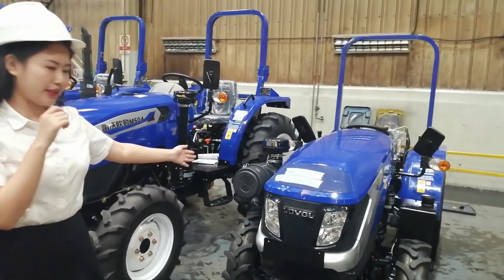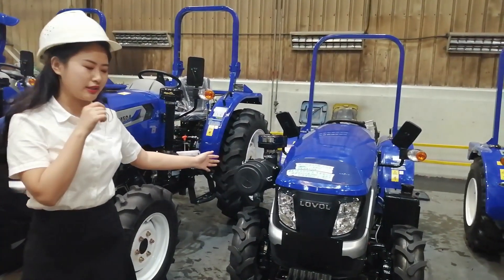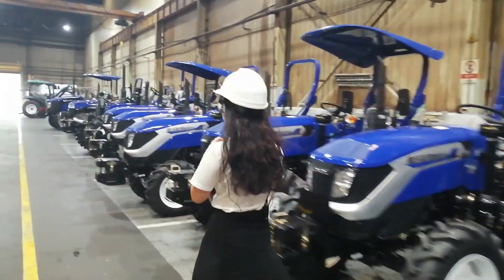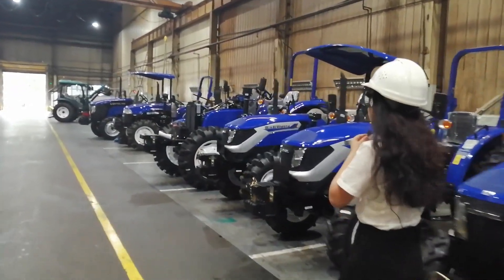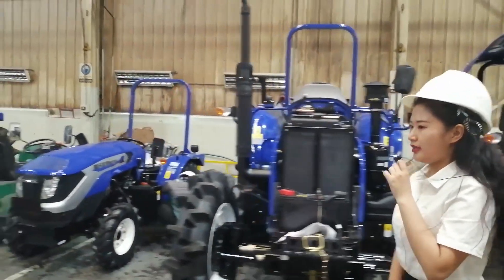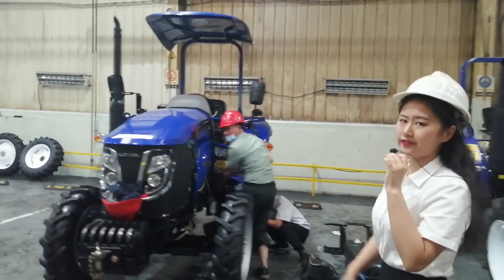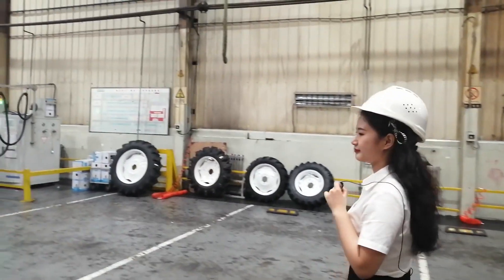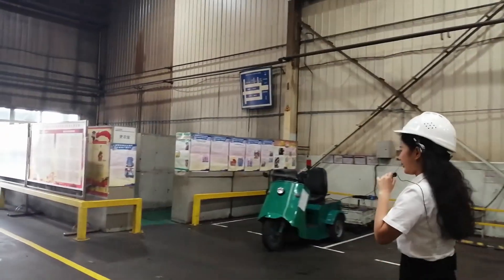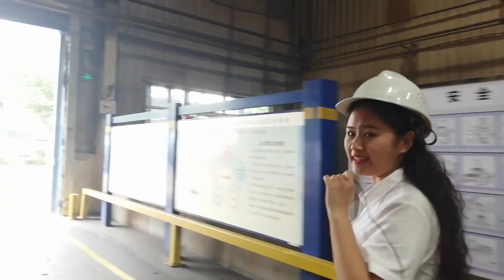Here's the orchard tractor I mentioned before — this is a 17 horsepower four-wheel drive tractor, a third-generation body with a dry air filter. We may also find some ordinary ones, such as this 50 horsepower four-wheel drive tractor. The 50 horsepower four-wheel drive tractor is a star model in our tractor portfolio planning. They are currently being tested. That's the end of this factory.